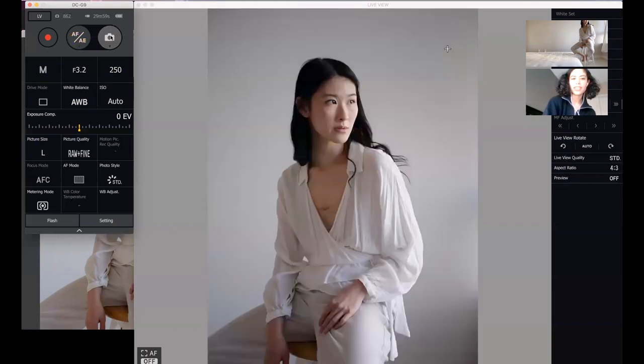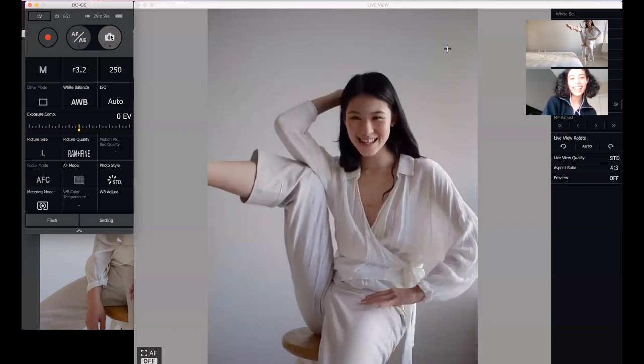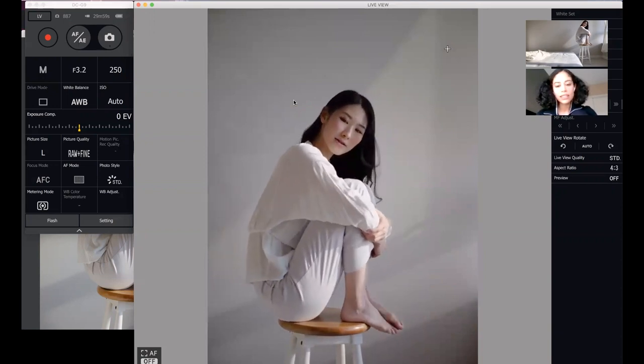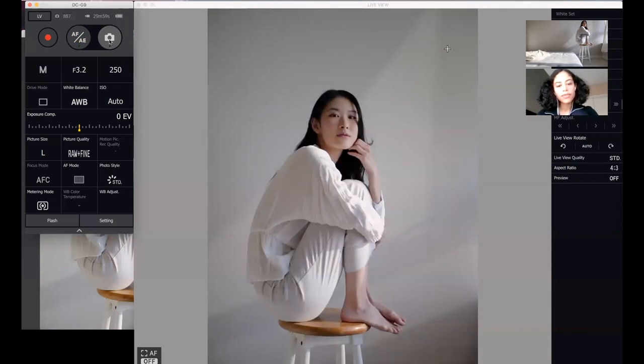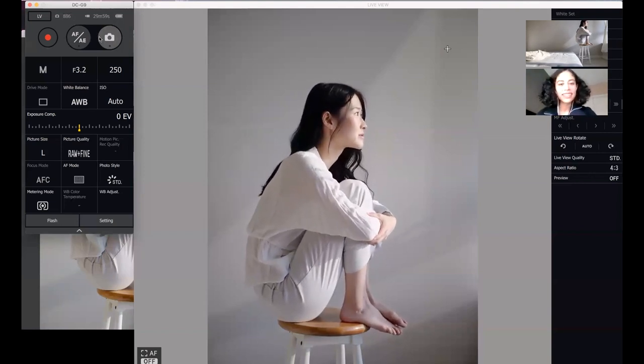Hi everyone, it's Kaylee. Today I have a very special tutorial for you on how to get professional looking photos through a Zoom photoshoot without having to take pictures of the screen or screencap. Recently, I did a Zoom photoshoot with my friend Megan who is an artist and photographer. She showed me this method where she was able to control my laptop and camera through Zoom's remote control feature. I wanted to share this method so other creators have more tools for collaboration if distance and COVID safety is an issue. Before we go through the steps together, let's meet Megan.